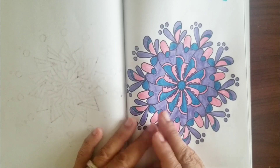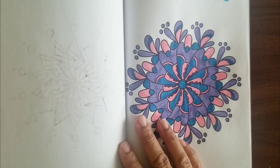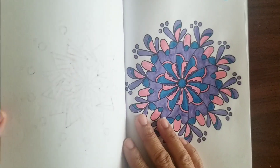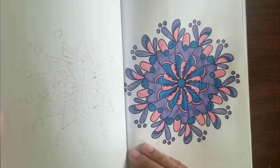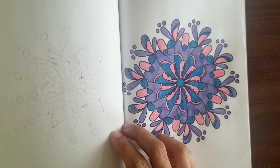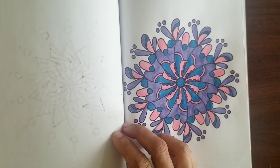Thank you for giving me the colors — it's really helpful. I'm going to keep and reuse all those colors everybody gave me for my mandalas and probably just mix them up. Everybody have a good day. Thank you for watching, for the comments, and for the subscribers. Have a wonderful day. Peace, love, and blessings.